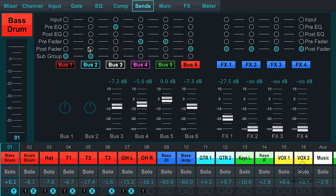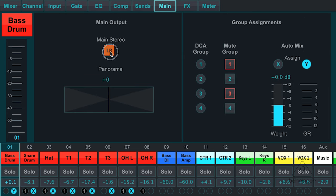On my sends here, you can see that I have my six buses, my six aux sends, and my four effects sends. I can tap from anywhere in this signal path — at the input stage, I can do a pre-EQ, post-EQ, pre-fader, post-fader, or just make it a subgroup. On the main outputs, I can go main left and right and choose where I want to have it panned.